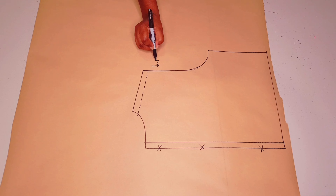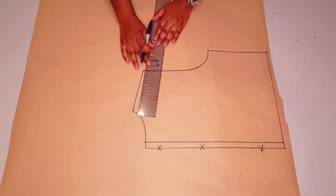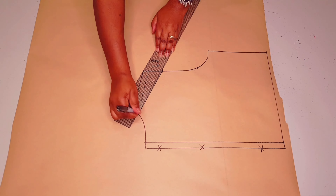Measuring from the shoulder tip with the seam allowance, we're going to go down 4 centimeters and put a mark. Then we're going to join this new point back to the neck shoulder junction with a straight line, like I'm doing here.